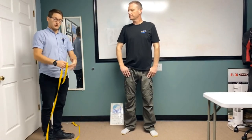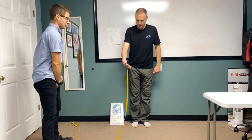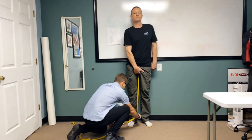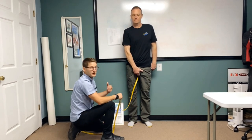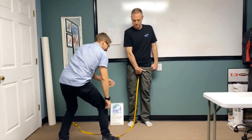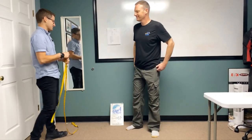For crotch to floor, same thing — right at the top of the tape, he's going to cup it under the underside and stand up nice and tall. That measurement goes straight to the floor. This is one where I have the diver redo it a few times just to make sure it's at the highest point. And make sure you take your shoes off for this measurement.